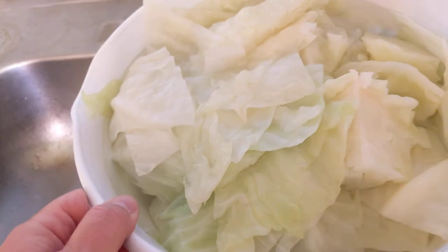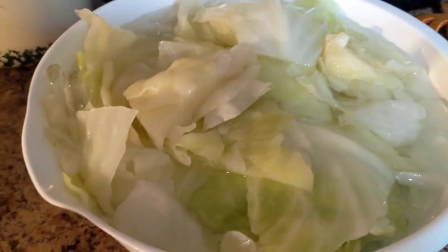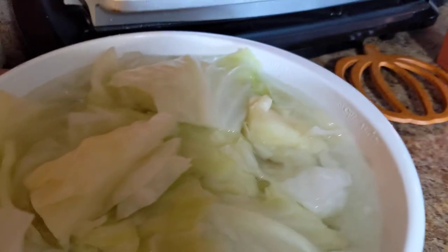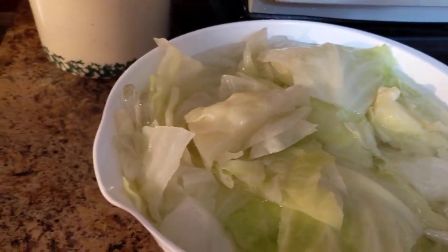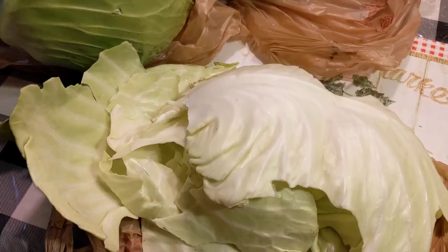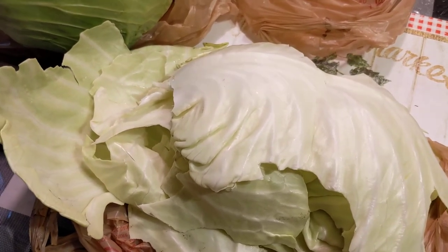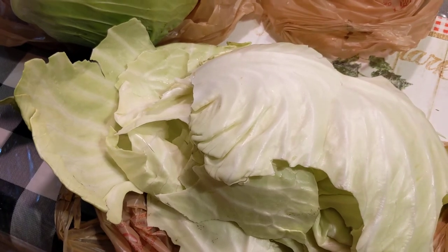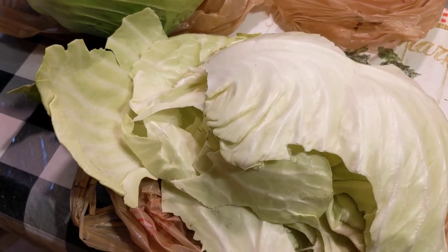I'm going to let this cool for just a second. I don't know if you can see it, but I've added some more ice in here — I rinsed it off a few times with cold water and then added some more ice. So I'm going to let this go ahead and cool off some more, then dry it and put it into bags. Now here's all the leaves that came off one of the heads — I don't really have a use for them. We used to have a pig, but if you have one they'd be great, or use them in a compost pile. Otherwise, just throw them away.